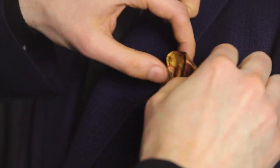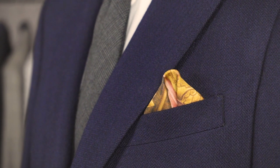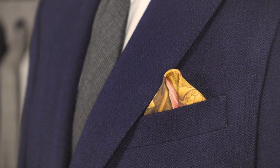Place it in the pocket and adjust it until the two sides are almost touching. And that's the winged puff fold.